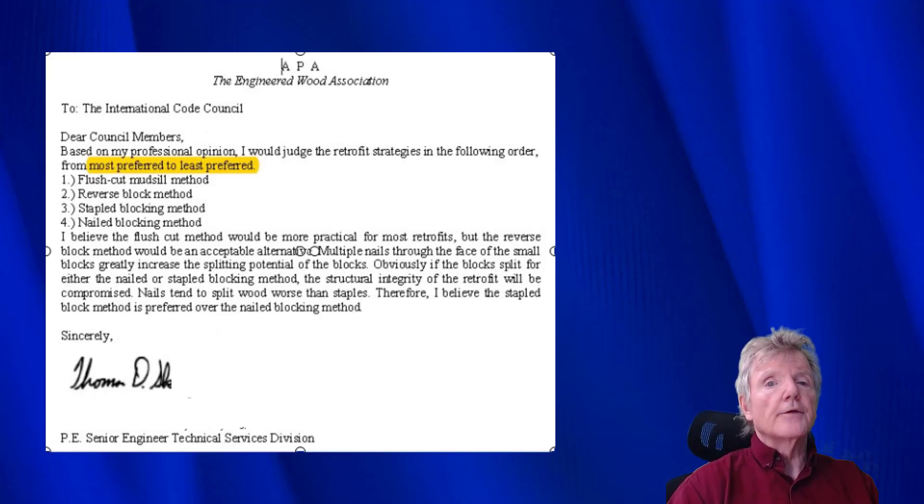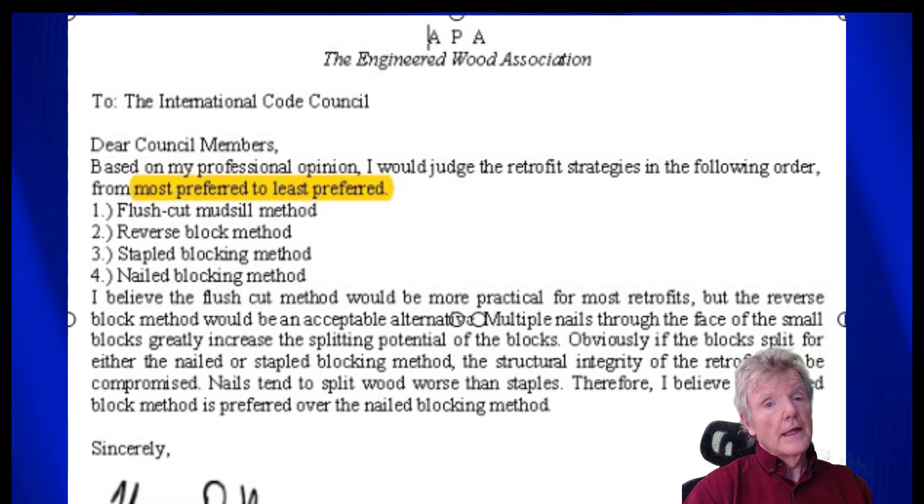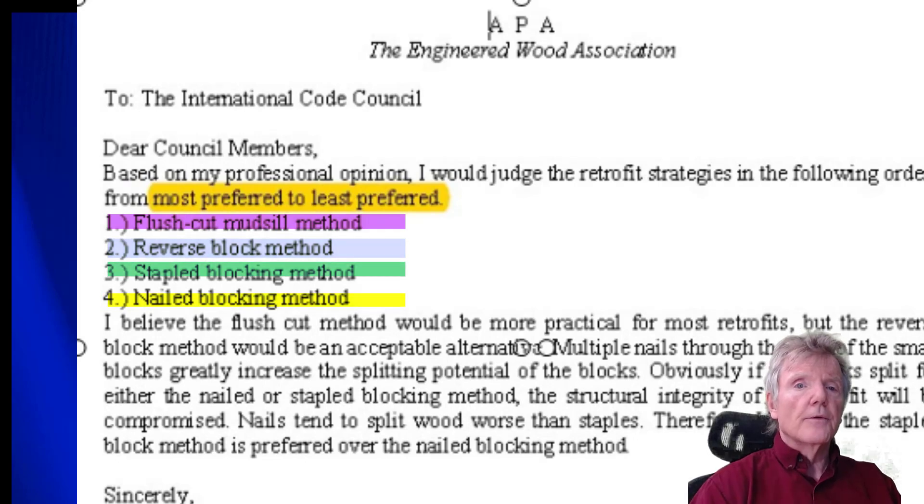Twenty years ago I was on an International Code Council committee writing a seismic retrofit building code for the San Francisco Bay Area known as Standard Plan A, which is used to this day. As a committee member I had access to the lead structural engineer at a research lab at the American Plywood Association who developed all the standards for the building code. This specialist looked at all these different methods and told me which ones he thought were the best: first, the flush cut method; second, the reverse block method; third, the stapled blocking method; and fourth, the nailed blocking method. We always try to use the first two methods.